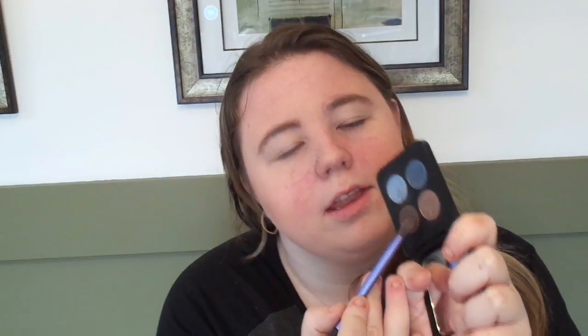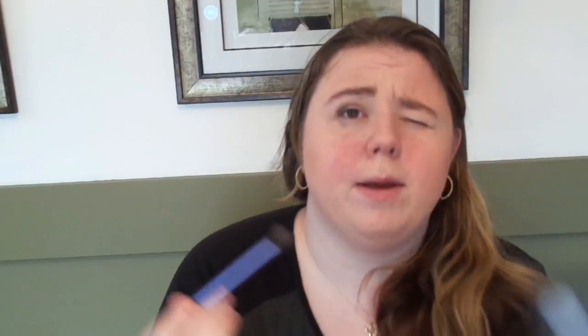And then for my outer corners, covering up the smear here, I like to use this color. Press in and blend. I have my shadow palette positioned like that so I don't see the mirror — not cheating, guys. If I was cheating, do you think that my makeup would look as probably horrible as it looks right now? I don't think so.